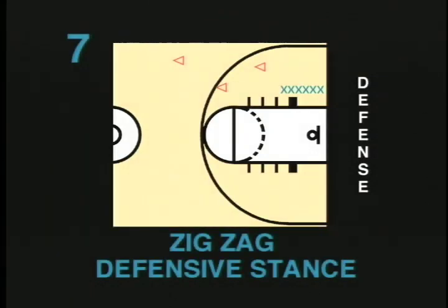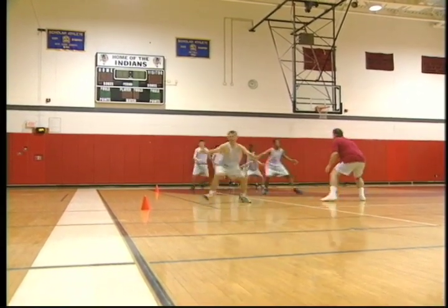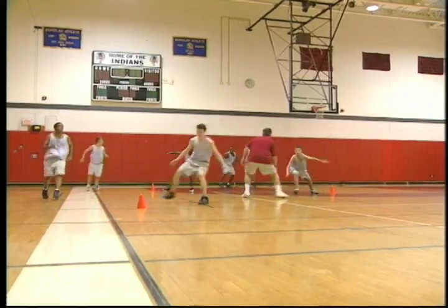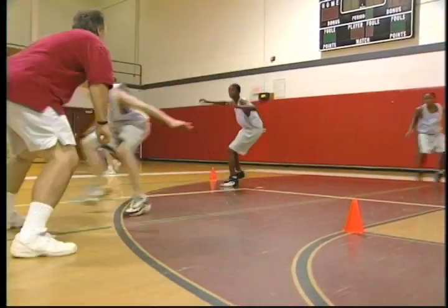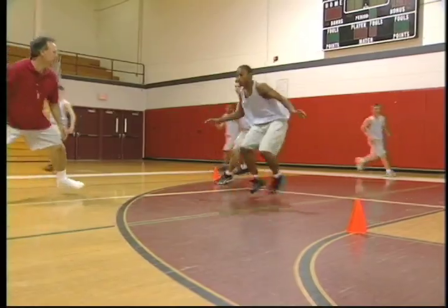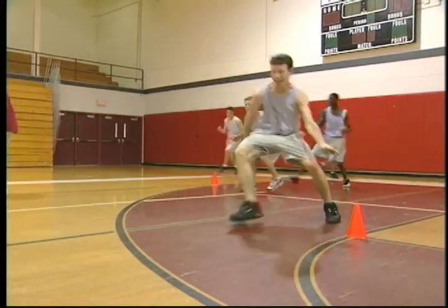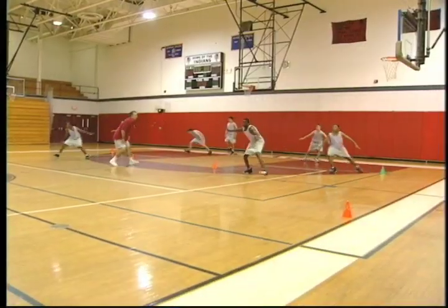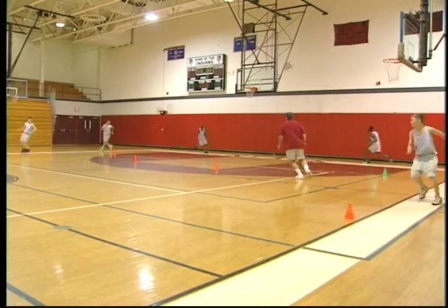Zigzag defensive stance. This intense drill is a dual-purpose drill, working on the defensive stance while moving, and also benefiting conditioning. Players will form a line in the defensive stance and move in a zigzag movement using part or all of the court. Cones can be set up for markers. This drill reinforces almost all of the techniques of the defensive stance. The coach should emphasize that the player should stay low, keeping a good center of gravity with hands out and good balance. Remind younger players not to cross their feet. This drill is recommended for all ages.